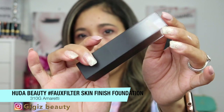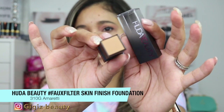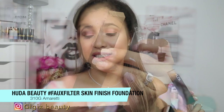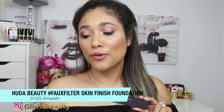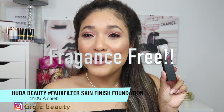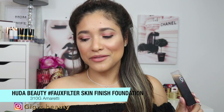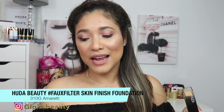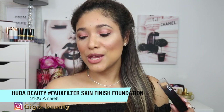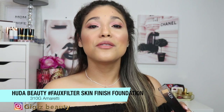This is the Fox Filter Skin Finish Buildable Coverage Foundation Stick, retailing for $51 Canadian. It's a lightweight foundation that glides on easily, providing customizable coverage with a natural, skin-like finish — from full to light coverage. The formulation is thick, it's for all skin types, and it's fragrance-free. It's also claimed to be transfer-proof, waterproof, and humidity and sweat resistant — it melts into the skin for a natural filter finish.